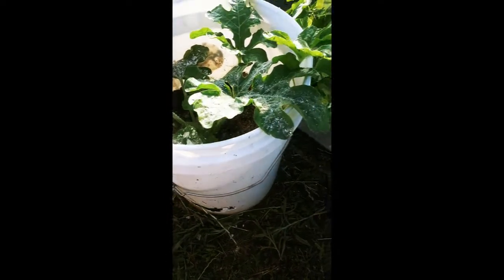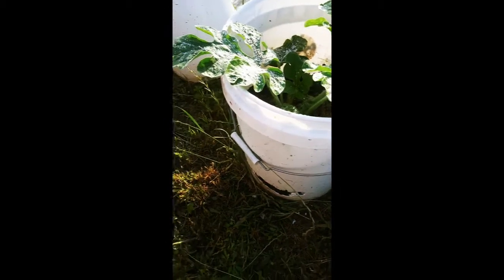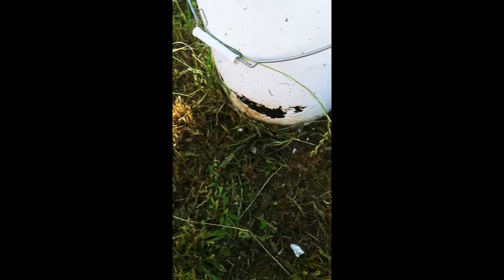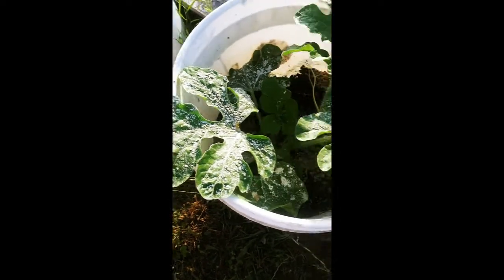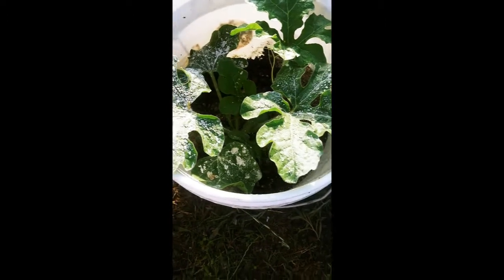Hey everybody, I have an Alibaba watermelon — it's actually really jumped out of this bucket. Thank you, weed eater, for smashing the side of the bucket; that just gives me good drainage. Anyway, this Alibaba melon — this white stuff is clumped-up diatomaceous earth; the dew hit it this morning.